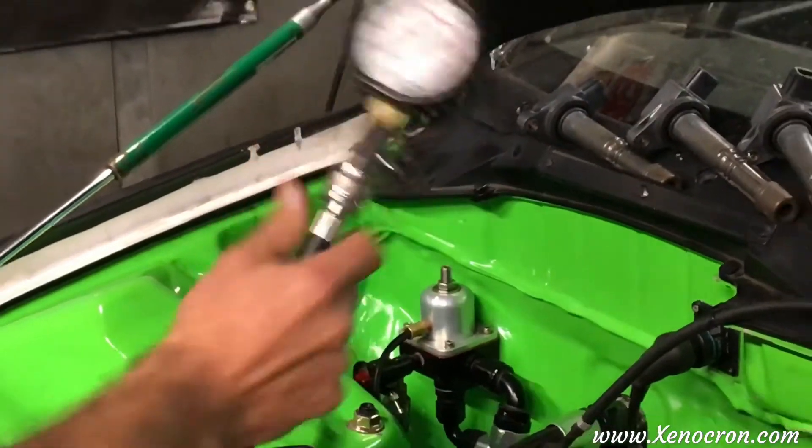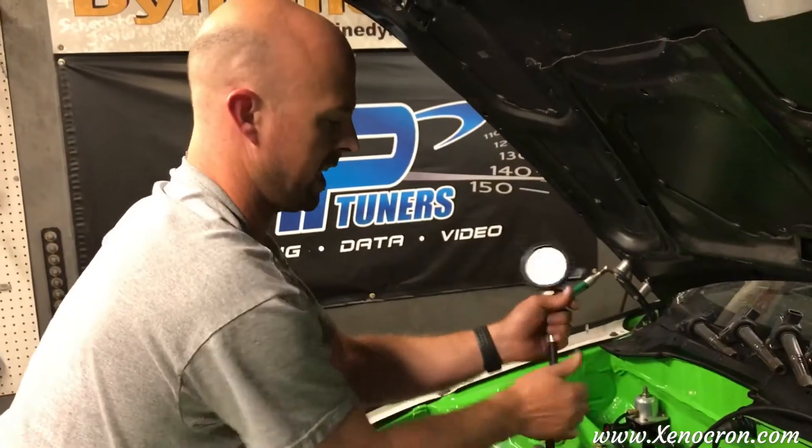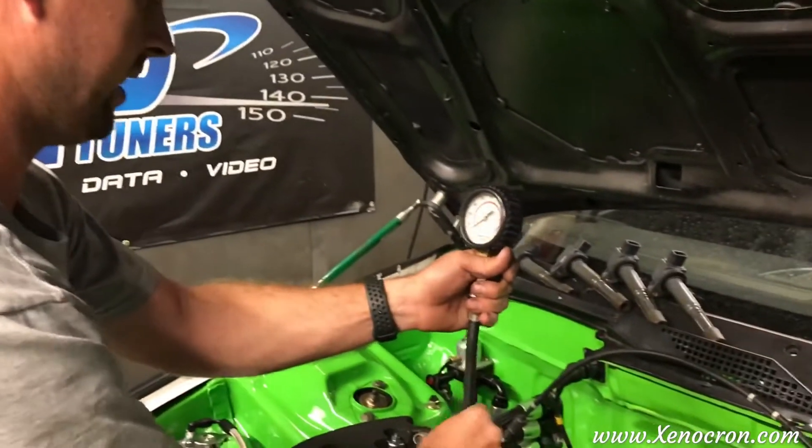That was 150. It's a lower compression engine — large cam, turbo motor — it's not going to make a whole lot of compression. But what we're looking for is evenness. So 150 in that cylinder.